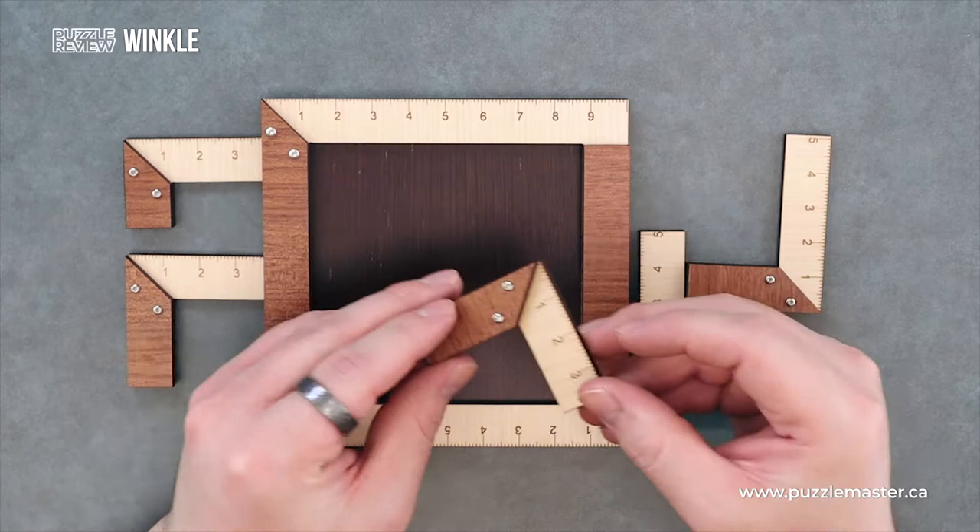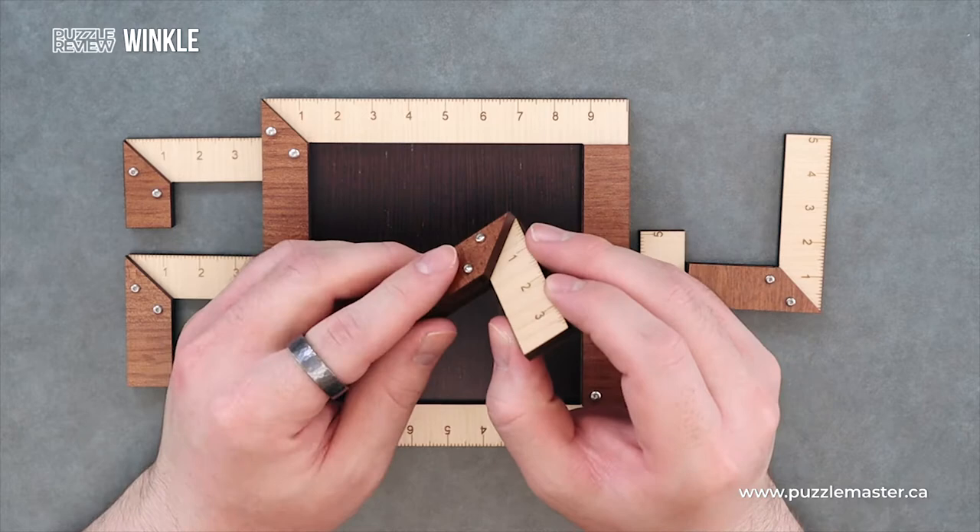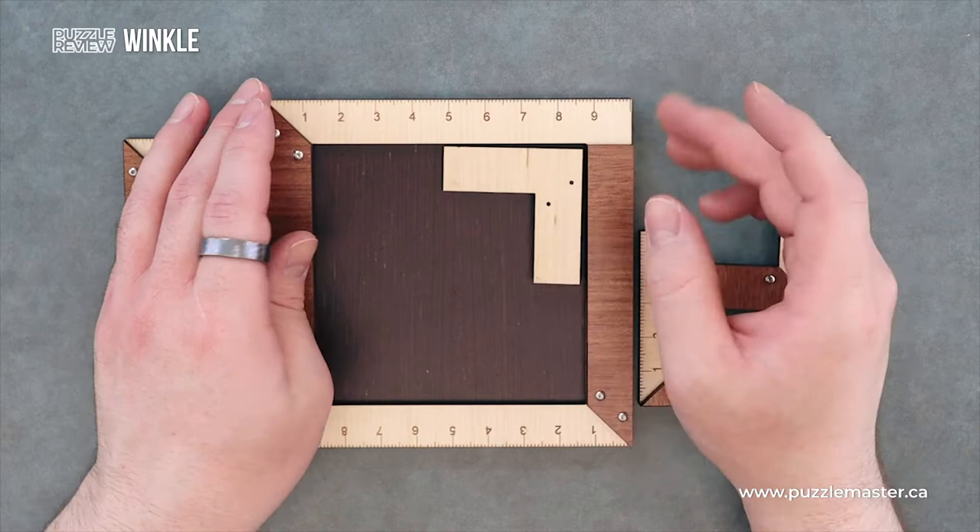Taking a closer look at these pieces, they're all carpenter squares and they have these cool kind of three dimensional look to them. You have your two different types of wood, and of course you can't put these in the puzzle backwards — you're supposed to have them face up.